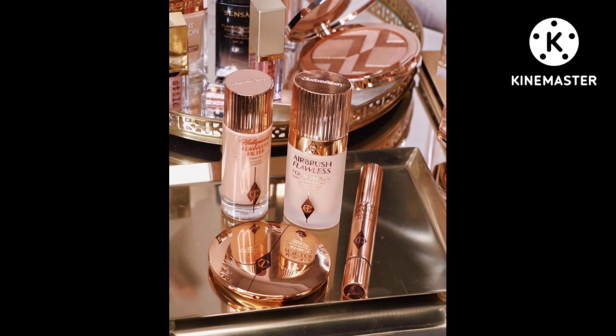They have also mentioned directions to use: for a superstar glow, apply all over the face as a flawless filter, or on top of a foundation if you want extra coverage.